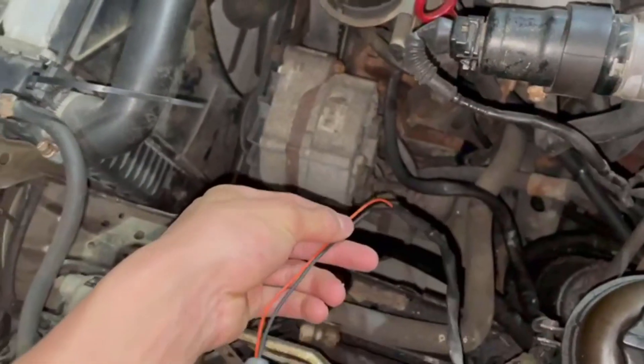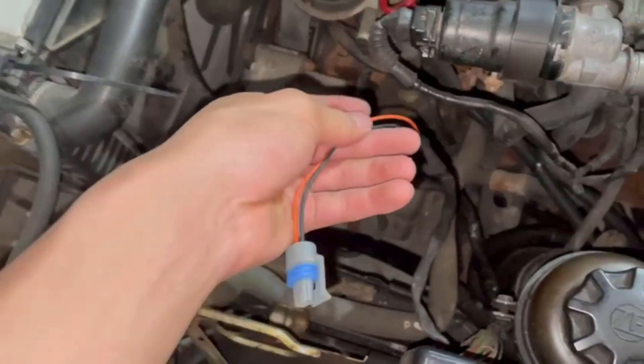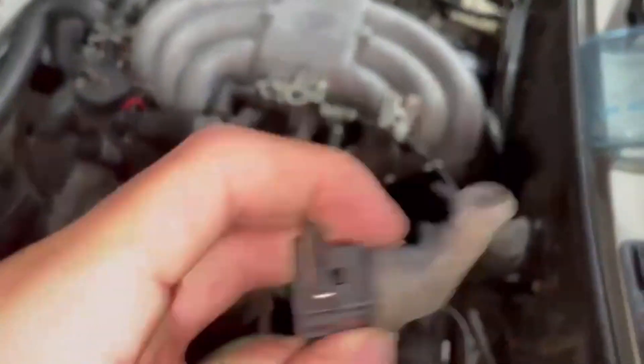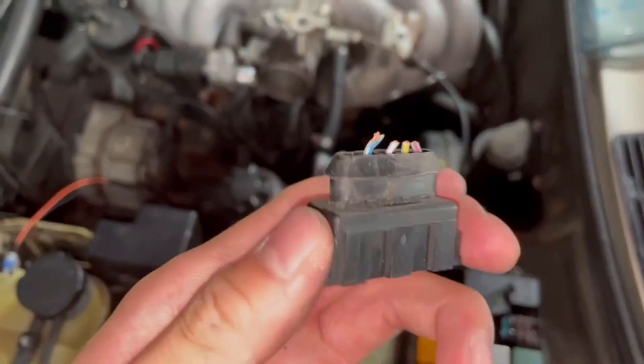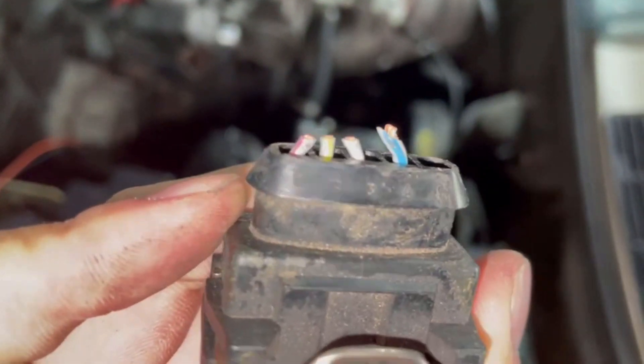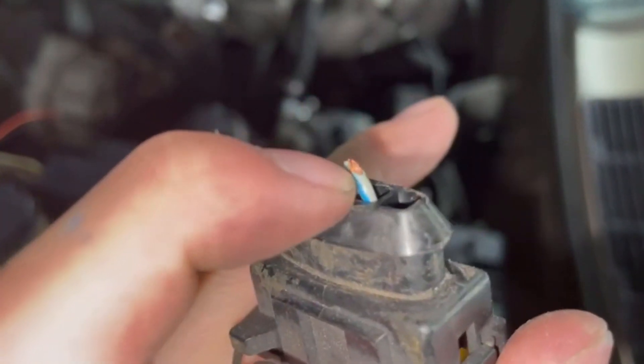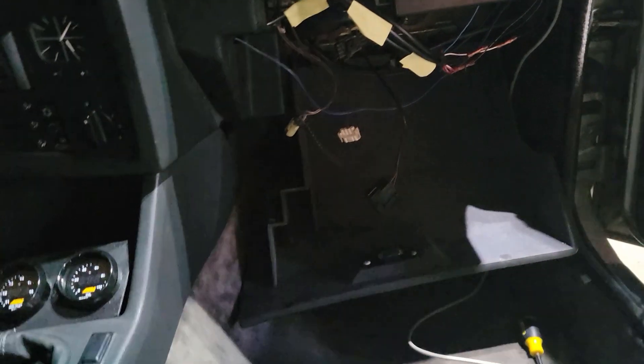I have spliced in the intake air temperature pigtail and connector into wires one and four. If you're ever confused, once you take the boot off the AFM connector it actually says on one of the sides the numbers of the wires, so you plug it into the red one and that blue one.